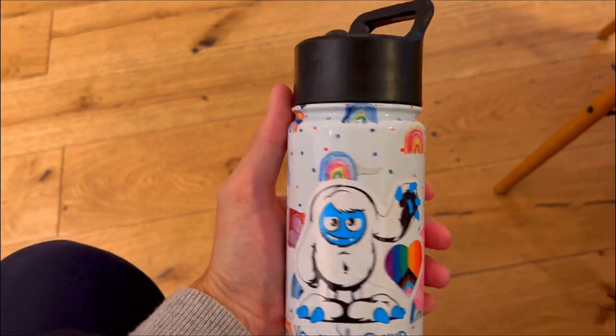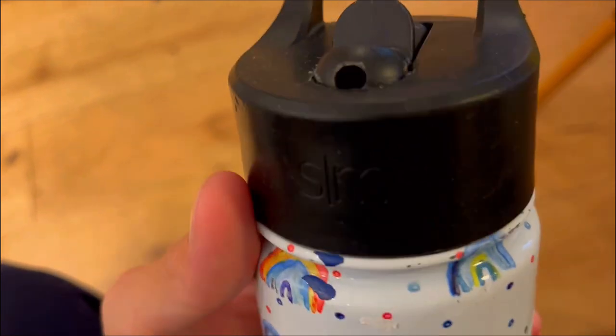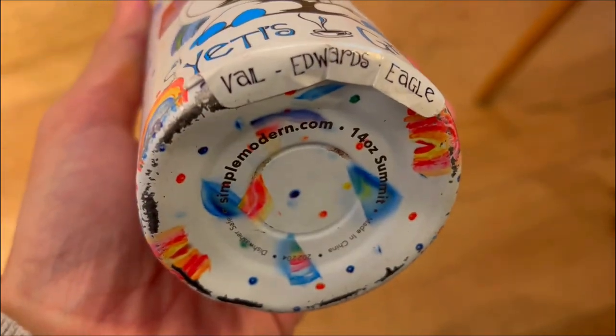Everyone's getting this Simple Modern Summit with straw lid for kids, but is it really worth it? Here are three things you need to know about this thermos.